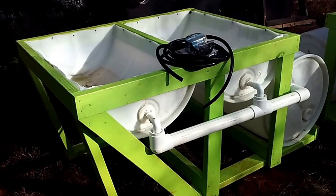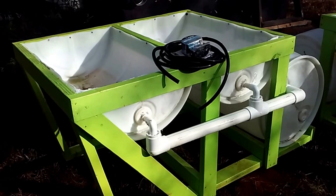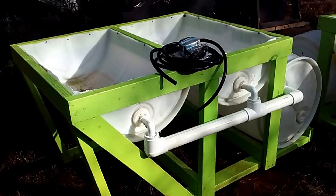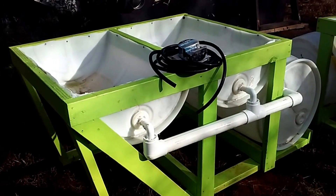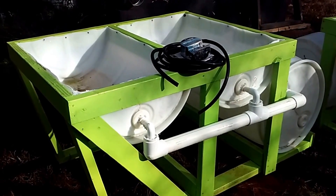Now I'm going to tell you about the aquaponics system — this is what I'm giving away. This is an aquaponics system on wheels. It has a flood and drain bed and a float bed for duckweed and such, for your fish to feed them. And this is what it comes with.